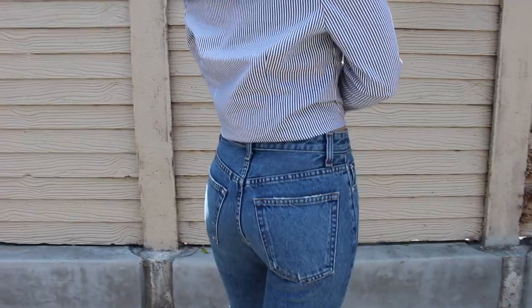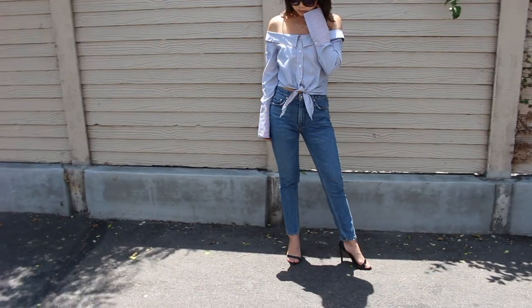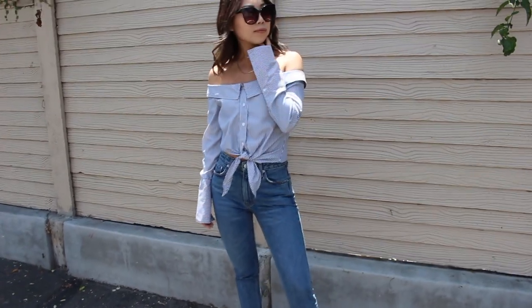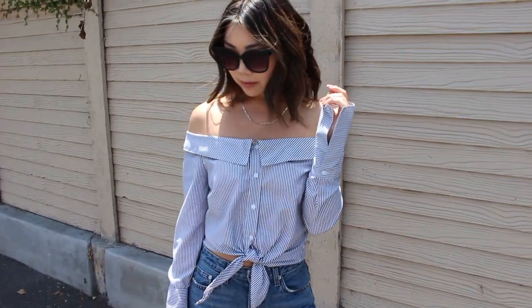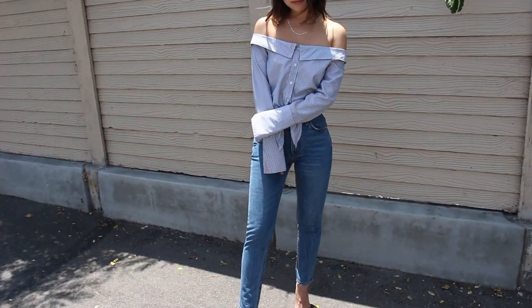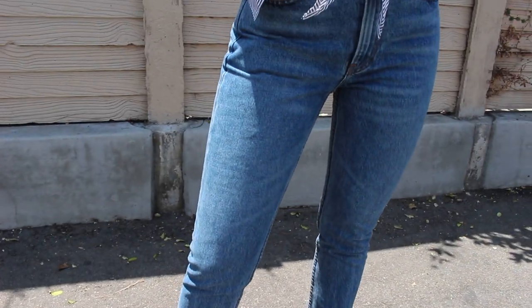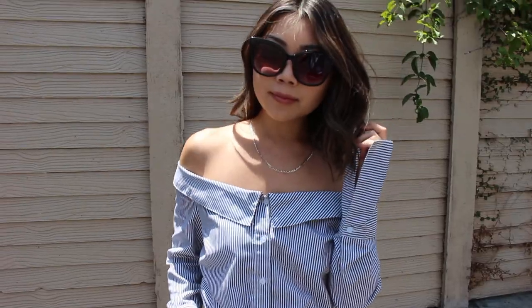These jeans go well with just about anything — ankle boots, sneakers, or strappy heels. For tops, you can pair them with crop tops, t-shirts tied in a knot, or bodysuits. I decided to style this jean with a popular summer trend: an off-shoulder striped button-down top from Saks. I'll list all outfit details below with links to the jeans and alternative options.